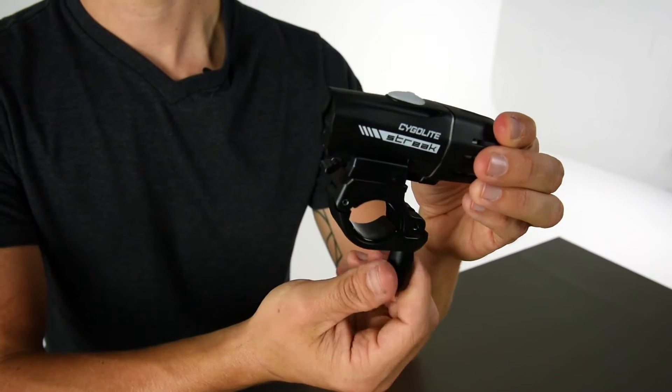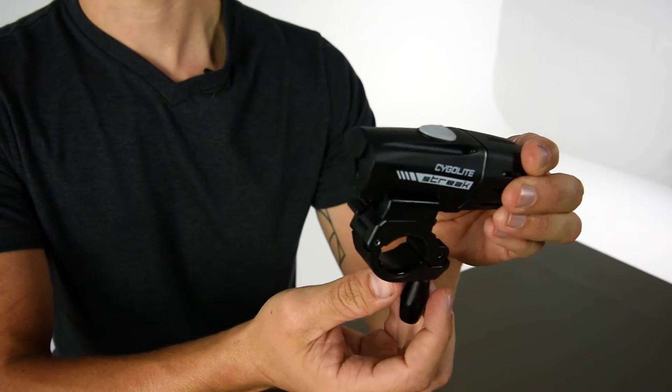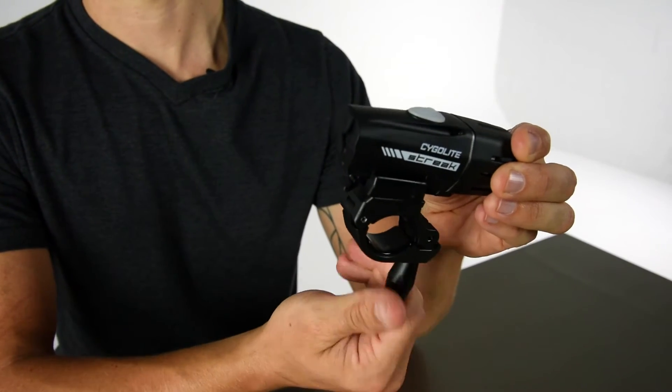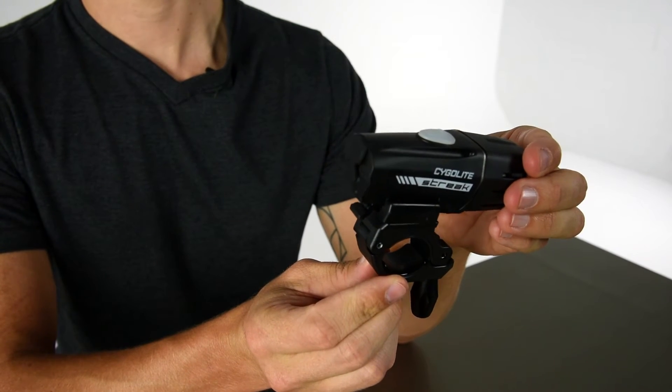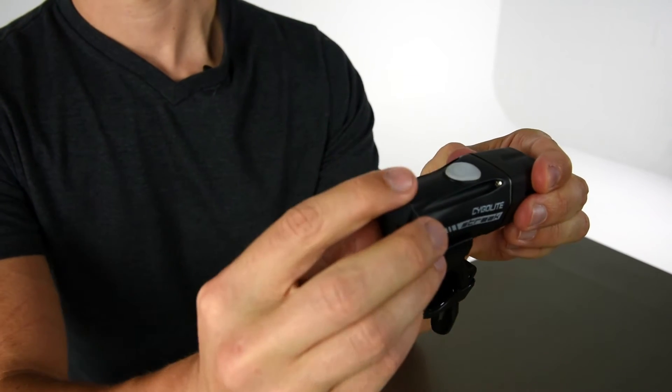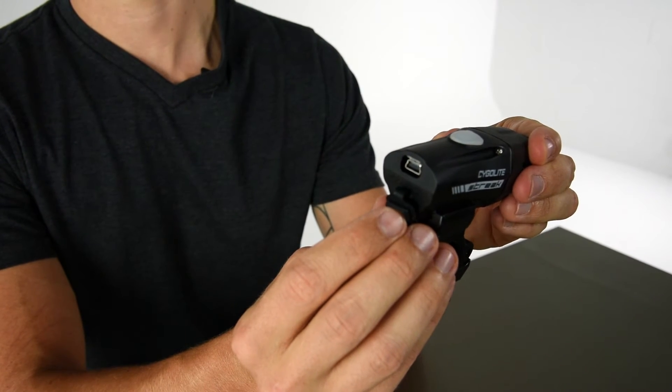Included with the light is a tool-free handlebar mount for easy installation, and the water-resistant construction means that the light is going to work well in any weather condition. Additionally, the light comes with a USB rechargeable battery — just undo the flap on the back, plug it in, and in three hours you're good to go.